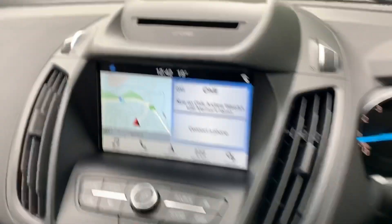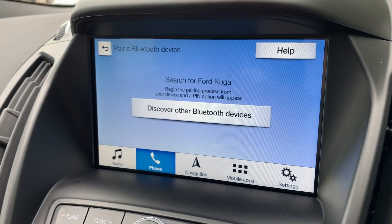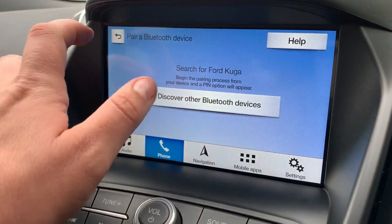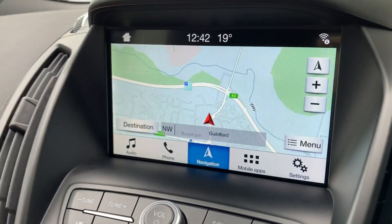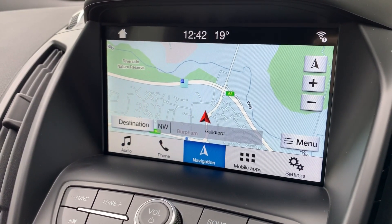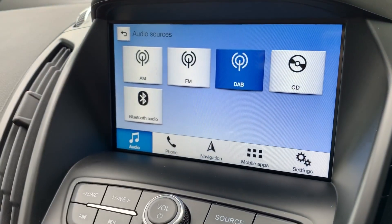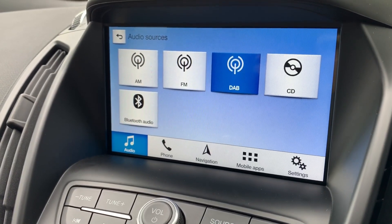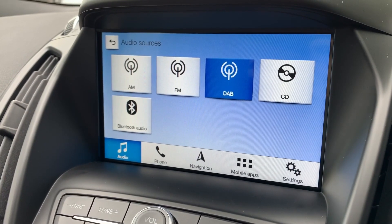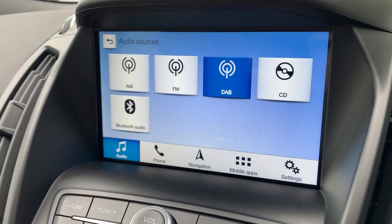Phone pairing is done over on the central screen — hit pair phone and then follow the instructions on screen. Going back to the home screen, you can see this car has satellite navigation; there's a full video showing how that works on both our website and Facebook page. In terms of music, we've got AM, FM and DAB radio, a CD player, and you can stream music wirelessly via Bluetooth audio as well. Once you pair up your phone, not only can you make and receive phone calls, you'll also be able to listen to your music directly from there.